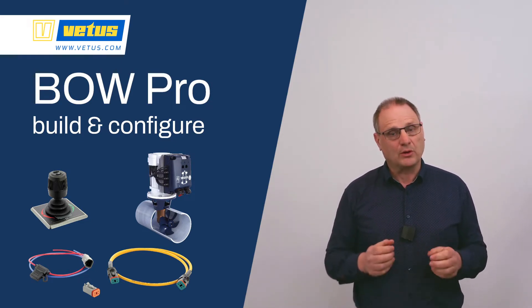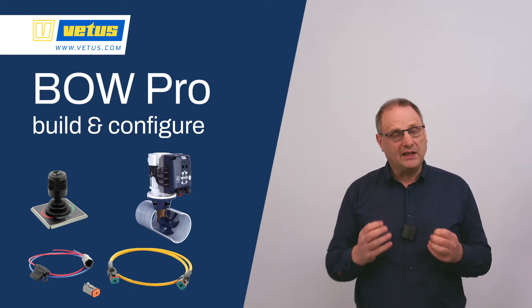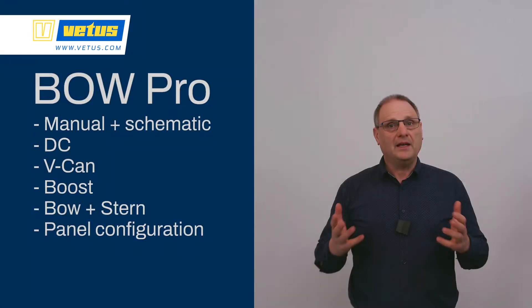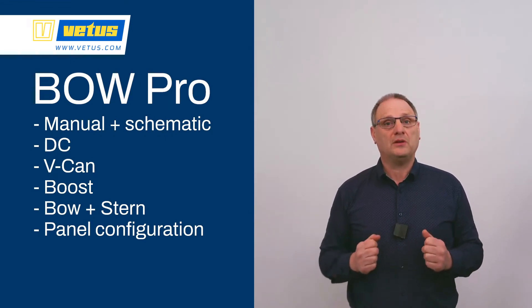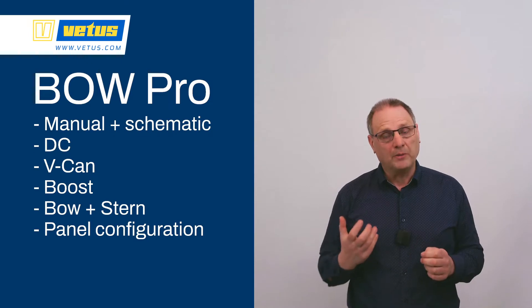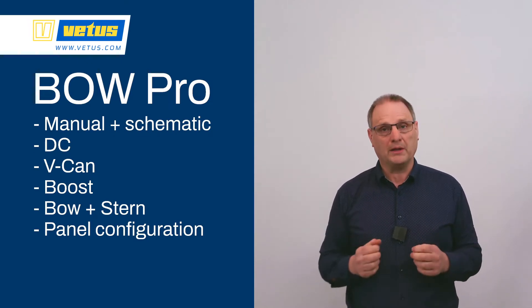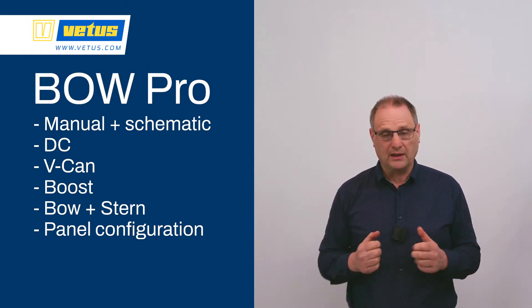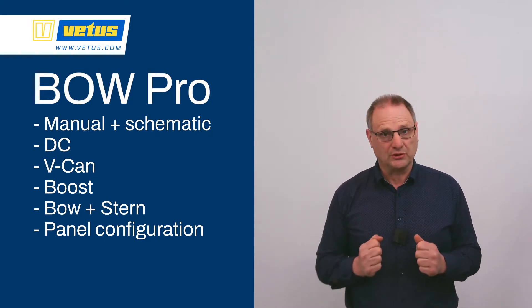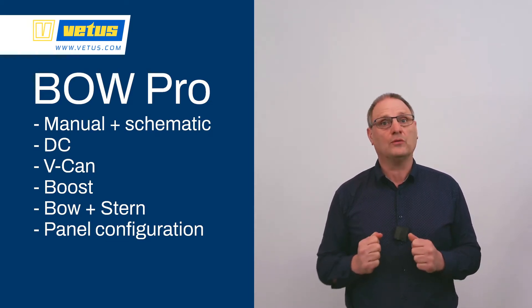In the previous video we looked at how to select the correct components for your build. In this video we are going to build that system. We will create a checklist of common items to be aware of, such as how to connect the DC side, how to make sure the VCAN network combining all components is working correctly, how to make sure the boost function operates, how to set the stern thruster as a stern thruster, and how to configure the panels.